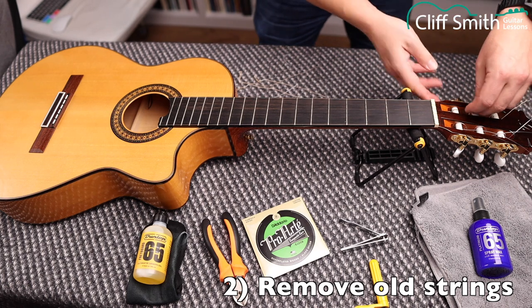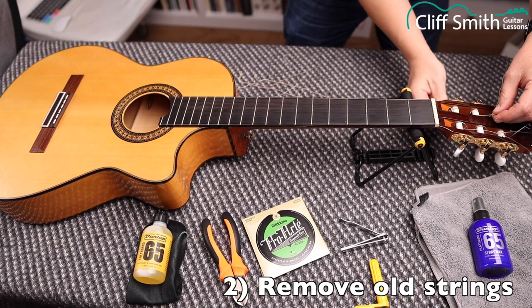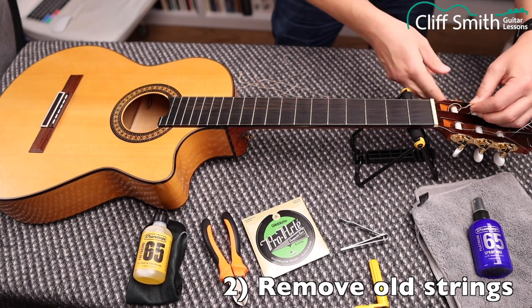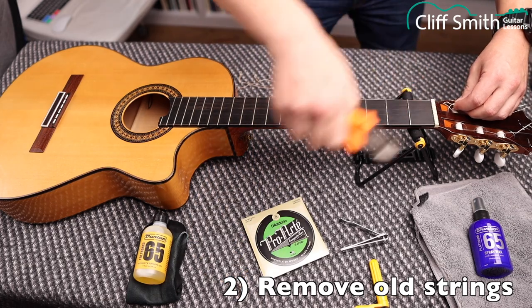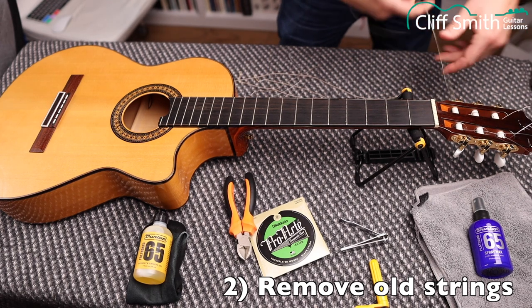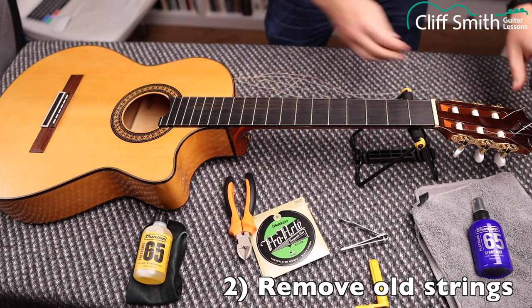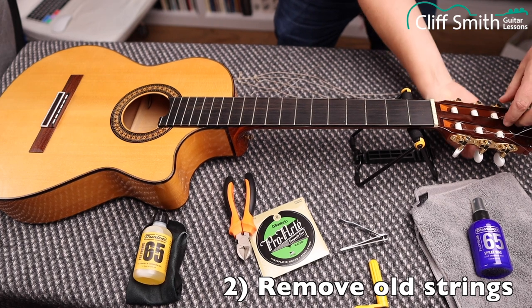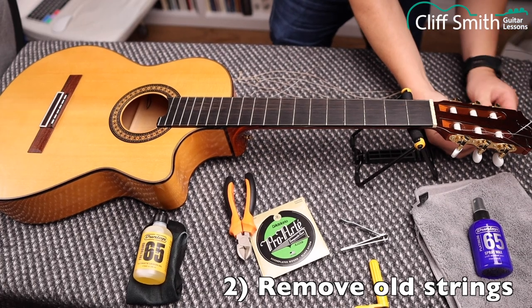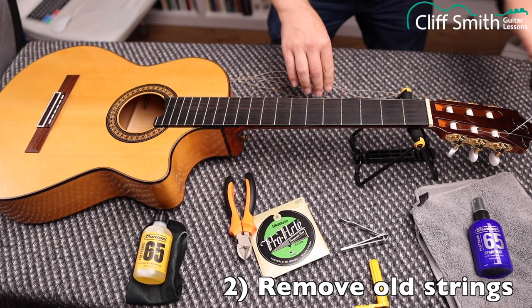Do one string at a time. At the headstock end, the strings are tied on with a knot. Sometimes you need to turn the machine head around a bit so you can see the knot — then it's much easier to undo. If it's really stuck, you can get the wire cutters in and cut the knot. Normally that's not necessary. There's really nothing that can go wrong at this stage.